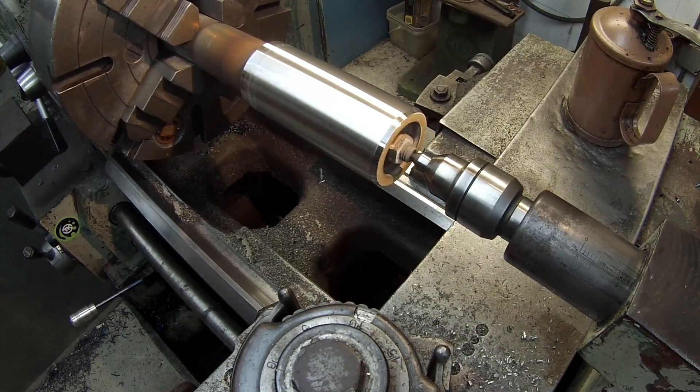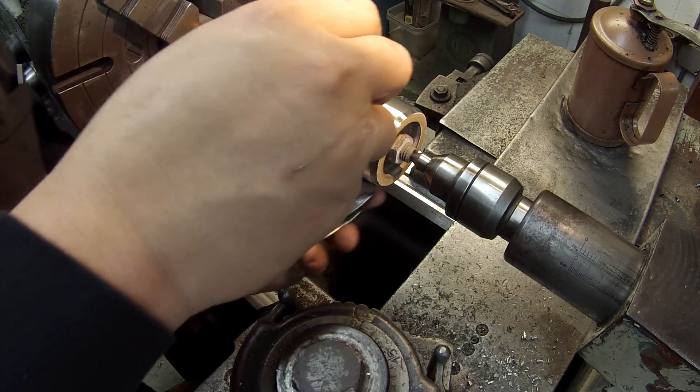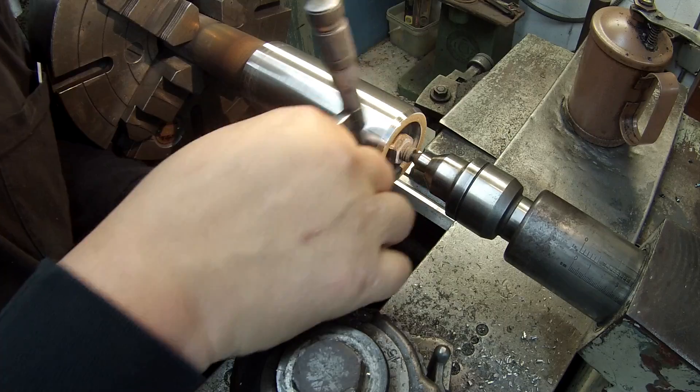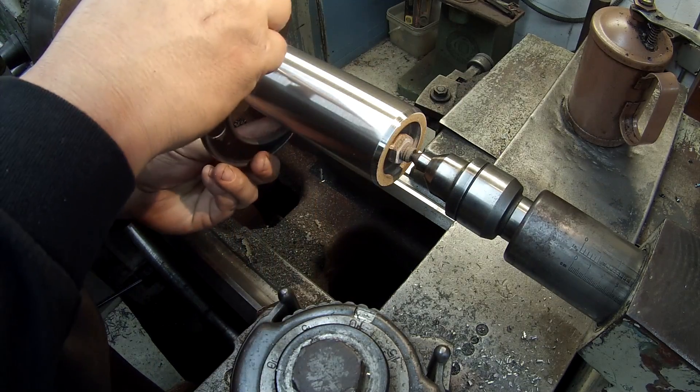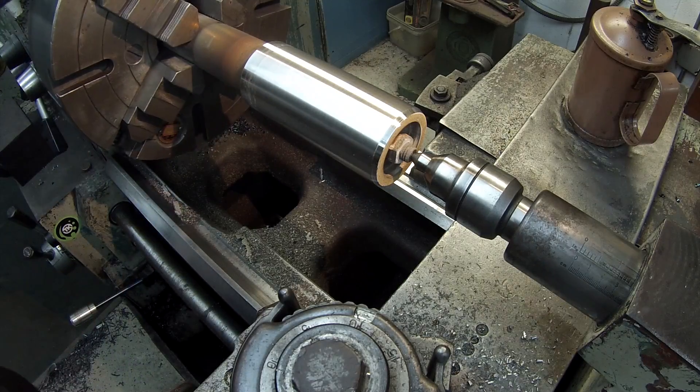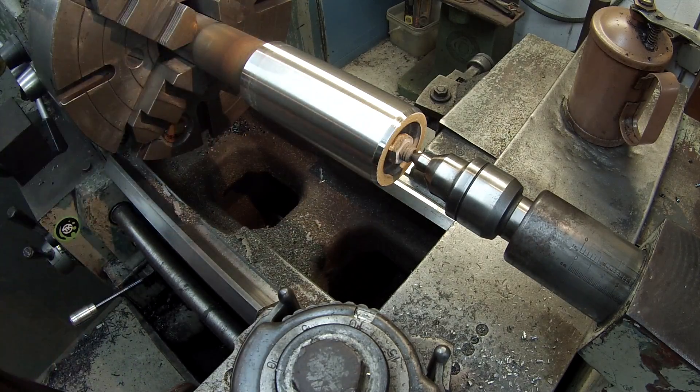Okay, let's see how we did. Okay, one thousandths off there. All right, and I'm two thousandths on that end — so time to do some polishing.